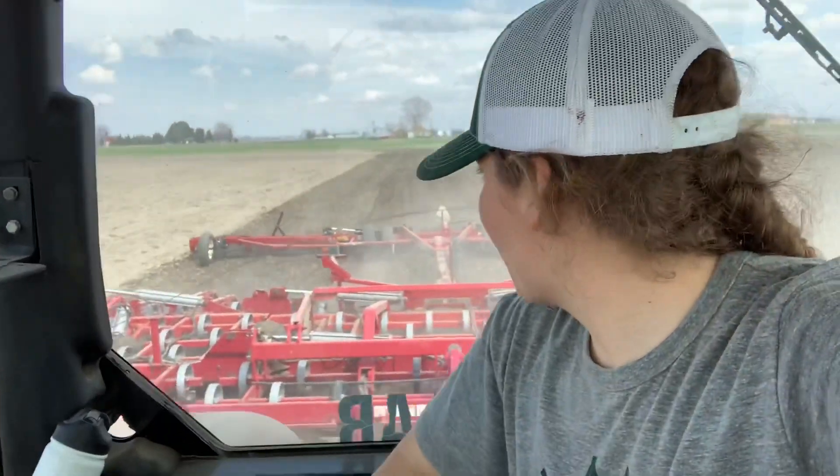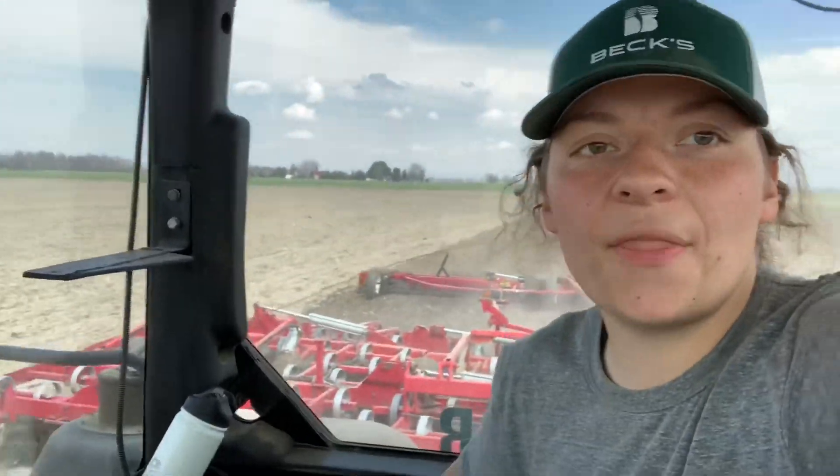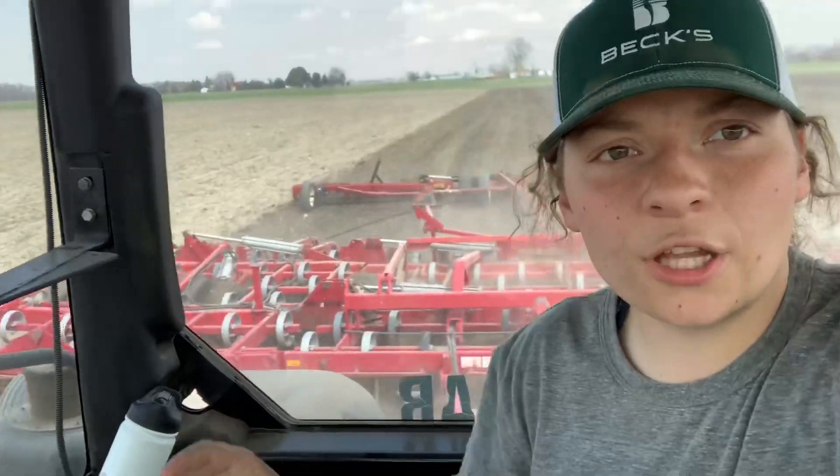Today we're back in the tractor — we're in the CAT — and we're doing some more field cultivating. It's supposed to rain tonight and we just wanted to get this worked down before the rain came, so that when it's done raining we can work this once and then we can plant it.